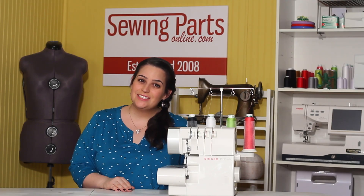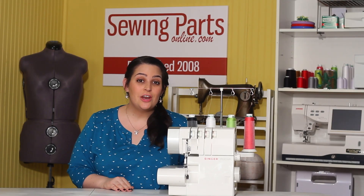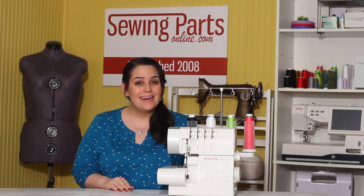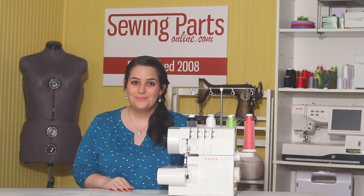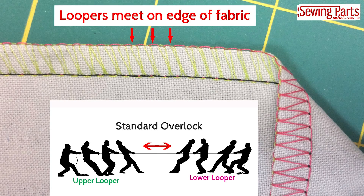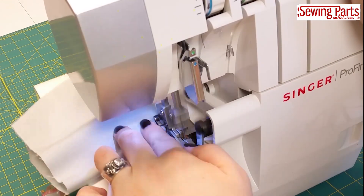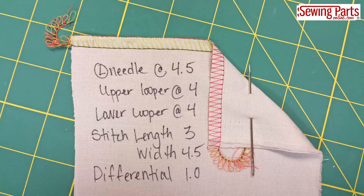Hey everyone, welcome back to our beginner's guide to serging. Last week we learned how to make an overlock stitch, and this week we're going to dive a little bit more into tension and how to stabilize our seams. We learned a lot about tension in our last episode, and you may have even tried serging and practicing the overlock stitch. I just want to show you really quickly how your fabric choices will affect how your stitch turns out.